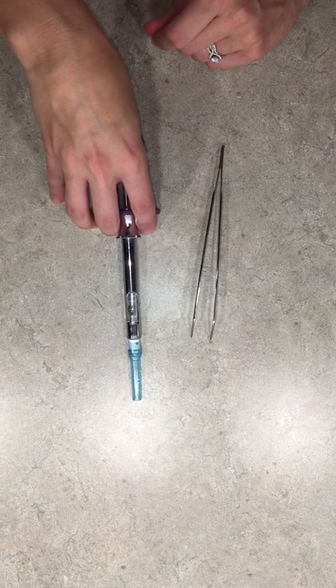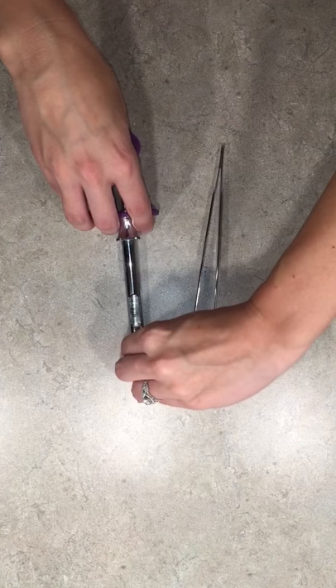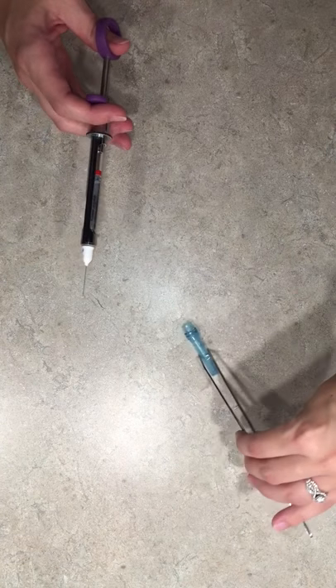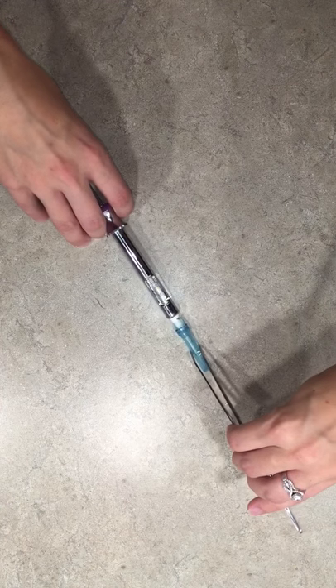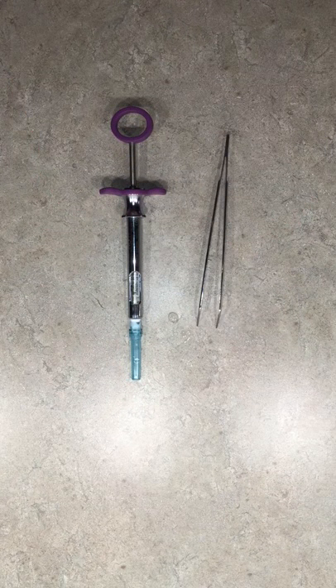We can set that down. If your needle is not cooperating with the needle sheath, what you are able to do is use your cotton pliers as a guide to hold that sheath into place — like so. And that is the one-handed scoop technique.